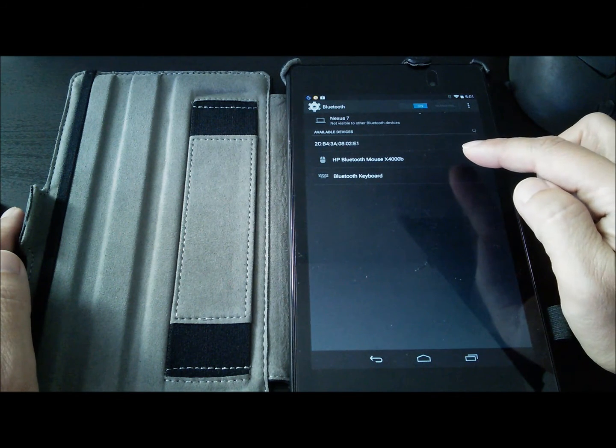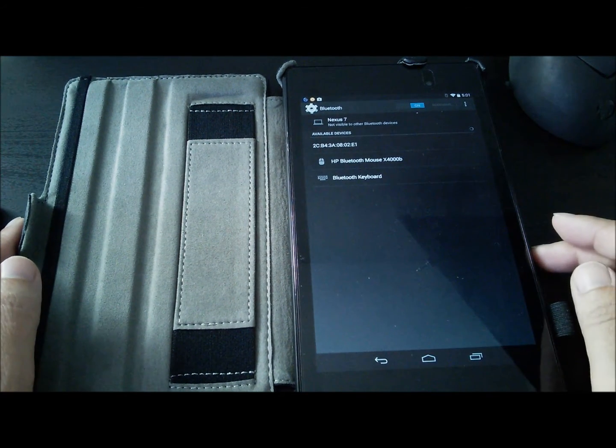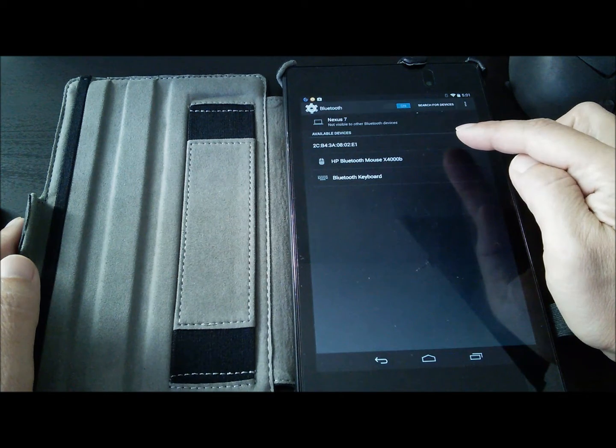The HP Bluetooth mouse appears here, and the Bluetooth keyboard appears here. This is some other Bluetooth device that we do not want to pair with.